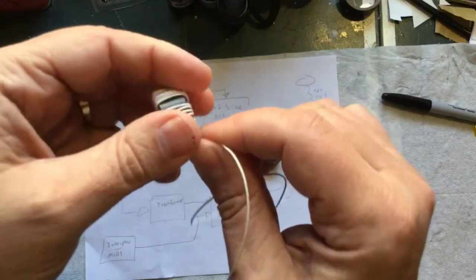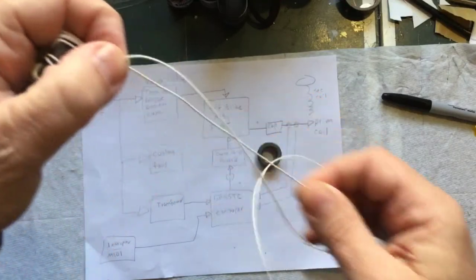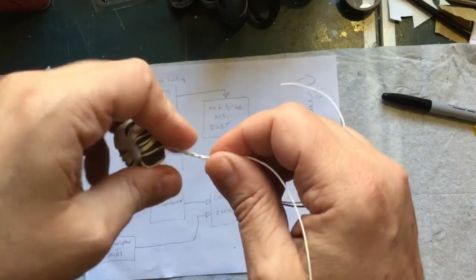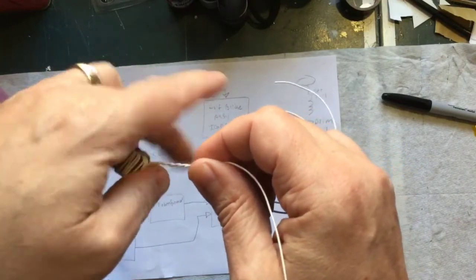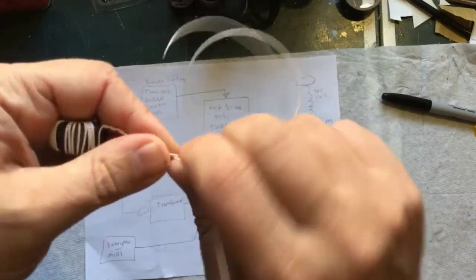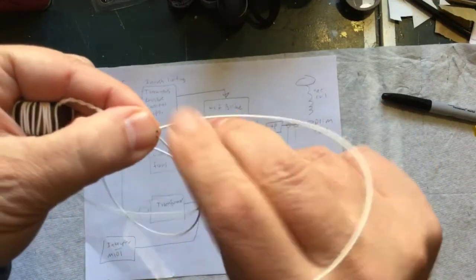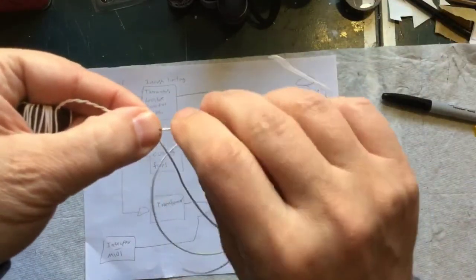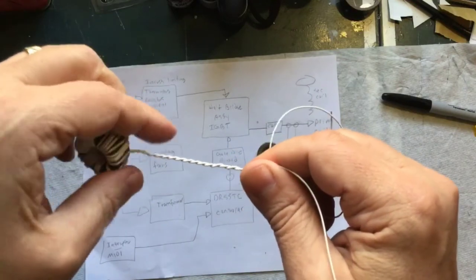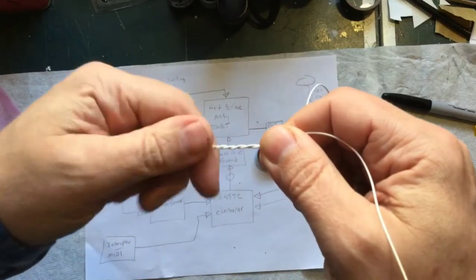Just like that. I left these leads 12 inches long and that's probably too long — technically they should be as short as possible. But I don't know exactly where I'm going to mount the coil or the controller, so I'm going to try to get them as close to each other as possible to keep these leads short.